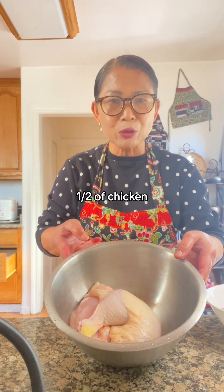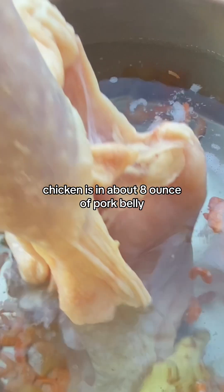Bring this to a boil. One half of a chicken. Chicken is in.